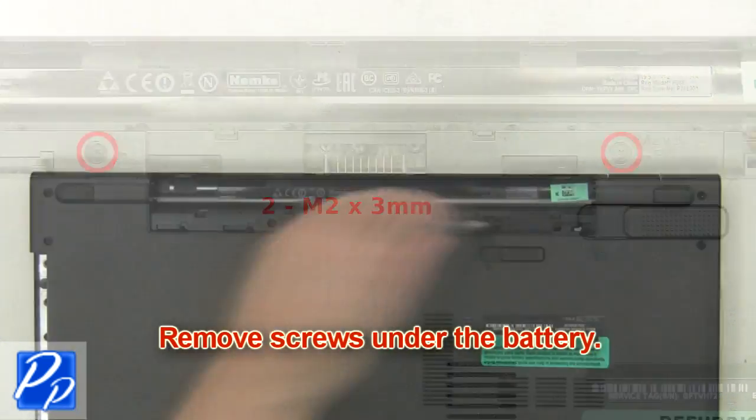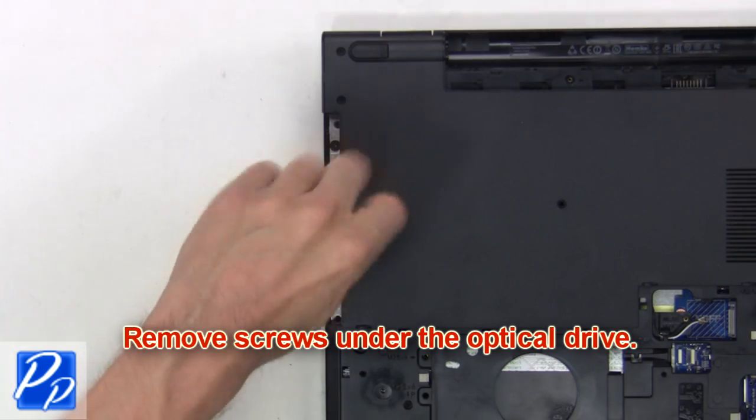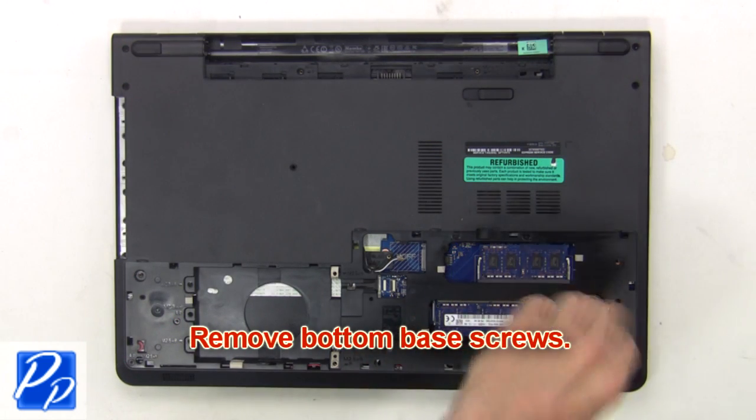Then remove screws under the battery. Now remove screws under the optical drive. Next, remove the bottom base screws.